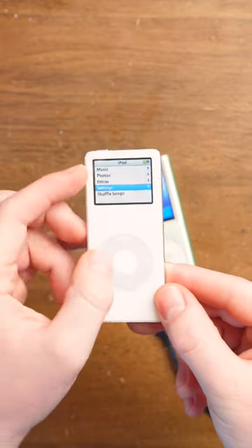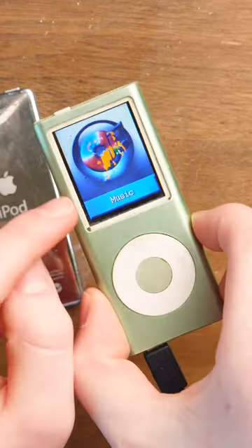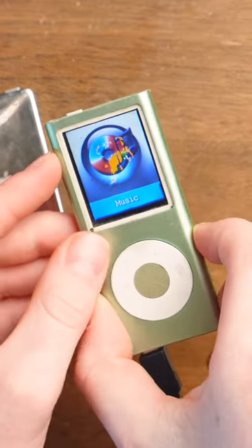Of course, the real Apple iPod Nano can play music pretty flawlessly. It only has two gigabytes of storage, the real one. But I figured out that the fake one also has two gigabytes of storage.